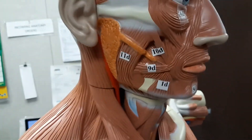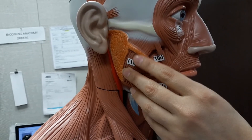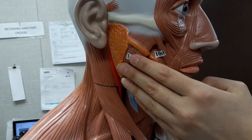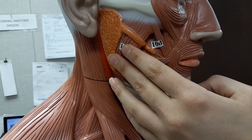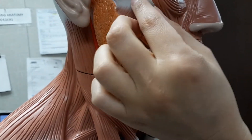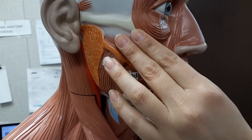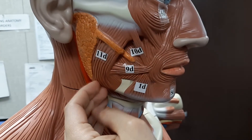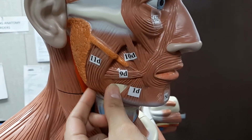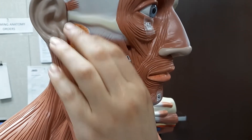Next, we're going to talk about the masseter. The masseter is going to be this big muscle right through here. For this one, we do want you to know the origin — which is going to be the maxilla and the zygomatic arch — as well as its insertion at the angle and ramus of the mandible. It's going to elevate the mandible, as in closing your mouth, moving it up and down.